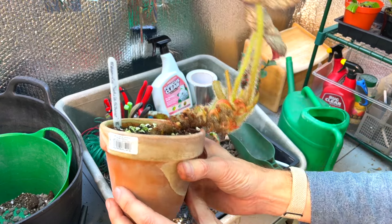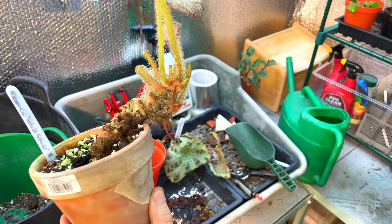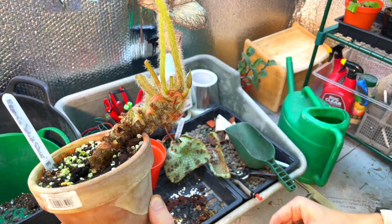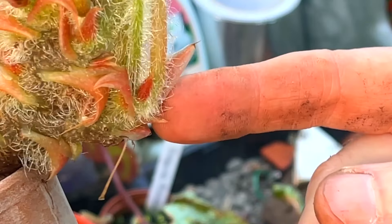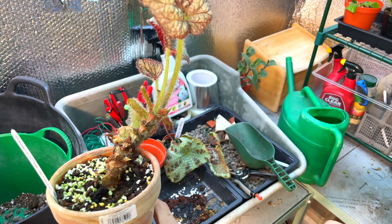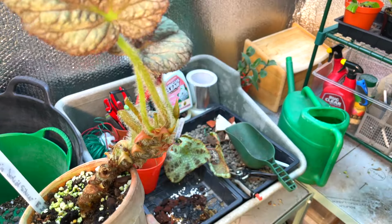If you have a rhizomatous begonia, this is what happens: they grow towards the edge of the pot. Rhizomes spread along the surface of the soil and grow over the side of the pot. The problem is that this part can no longer root - you can see little roots down there trying, but it can't. You can't leave it like that: it'll fall over and it's not going to grow to its full potential.